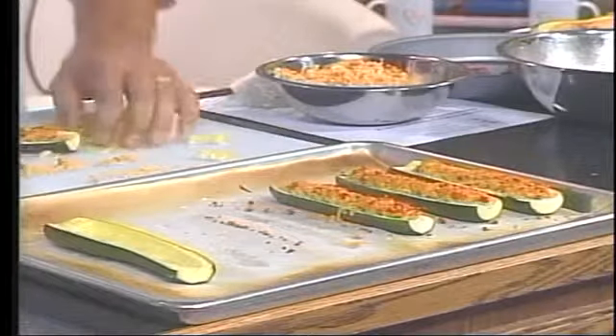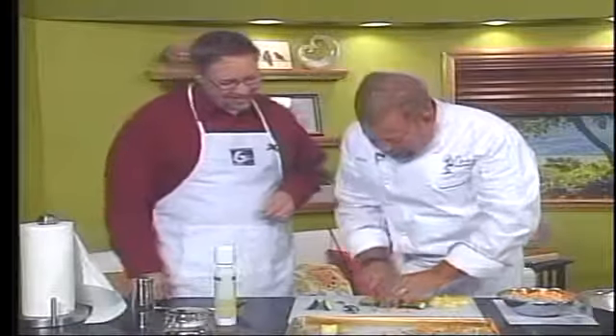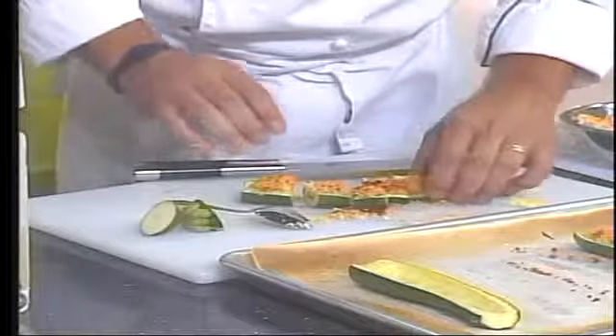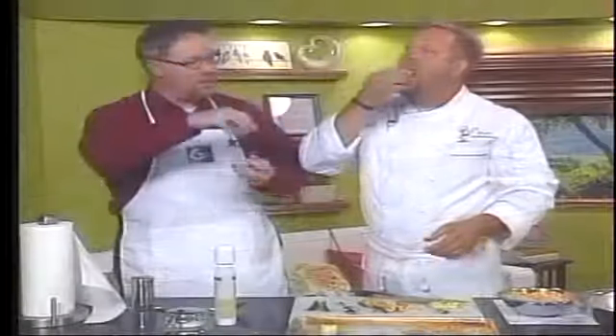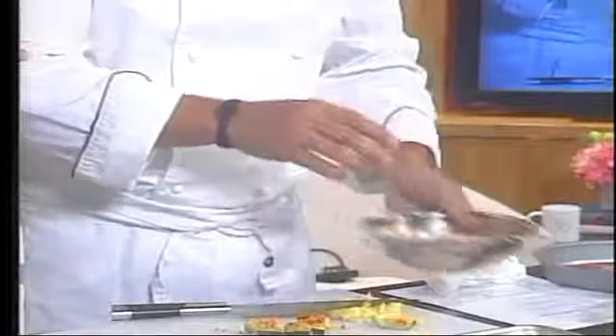Now we're looking at appetizers for your event. This is what it looks like when it's done — it's still got a little bit of al dente firmness to it. Nobody likes soggy zucchini. You can just take it and cut it into bite-sized morsels, serve it up, tray it up, maybe put a little colored toothpick in it. Don't overcook the zucchini, and don't put too much wine in the stuffing — keep it light and loose. The smoked gouda and roasted red pepper is just a delight. Those are going to go fast at any party.